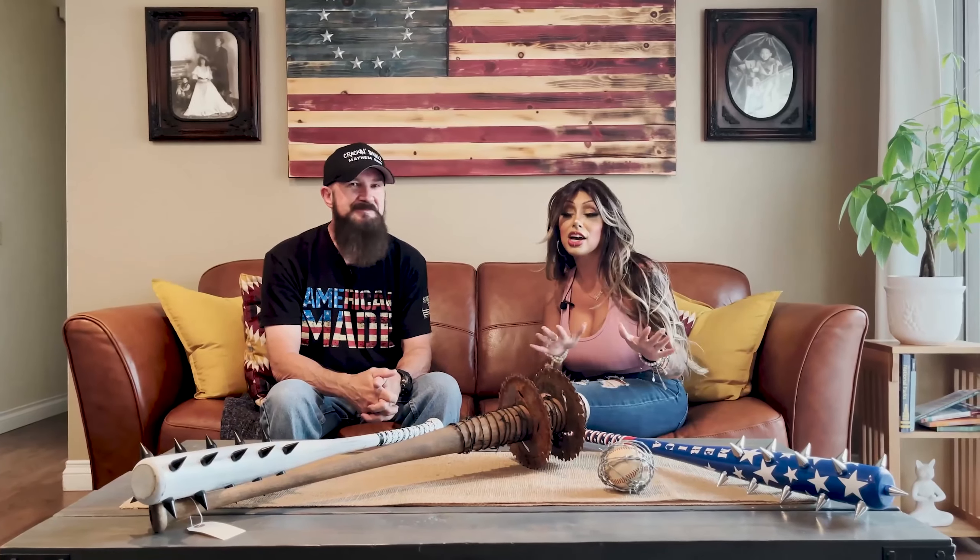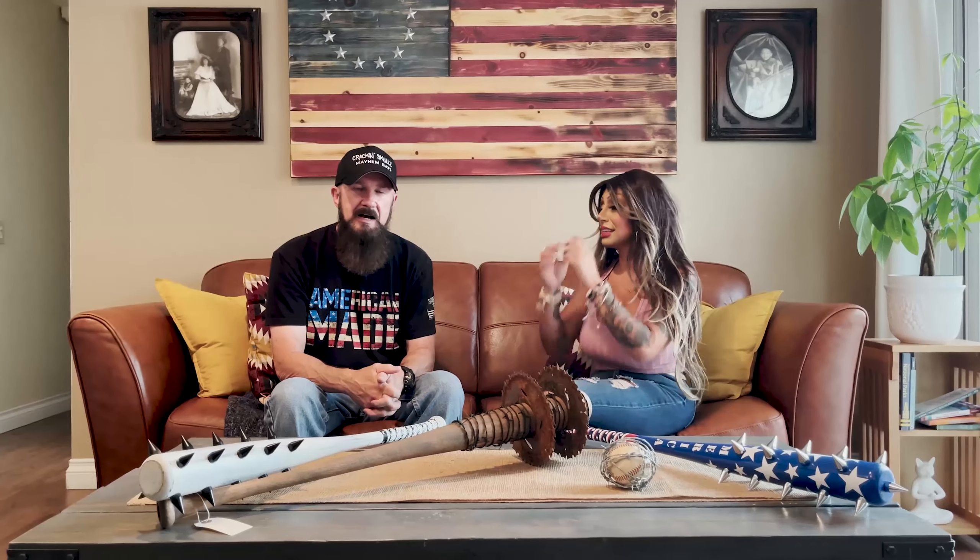Here we are again with Cracking Skulls — me and Bats. We had a chance to talk to you at the Crossroads Gun Show, but we're back to get a little more detail on exactly who he is and how he does this. So why don't you go ahead and introduce yourself to anyone who hasn't seen the other interview? My name is Jim Pierce with Cracking Skulls Mayhem Bats.